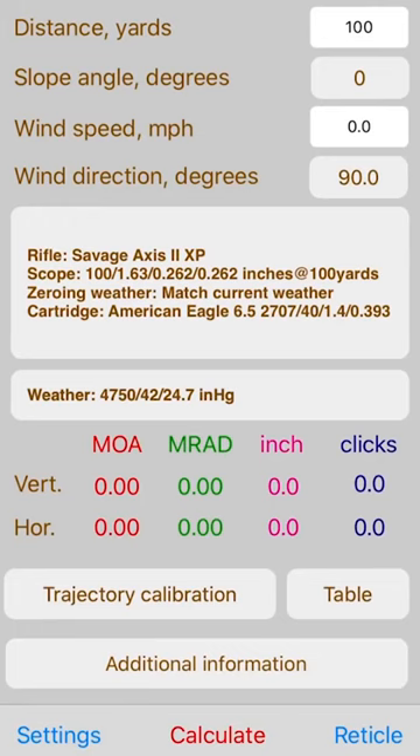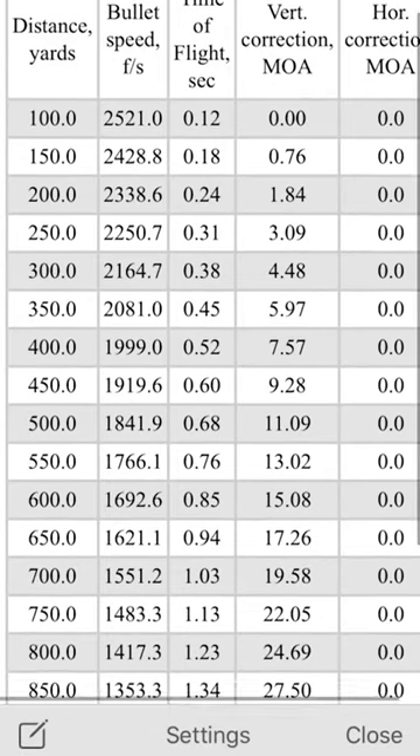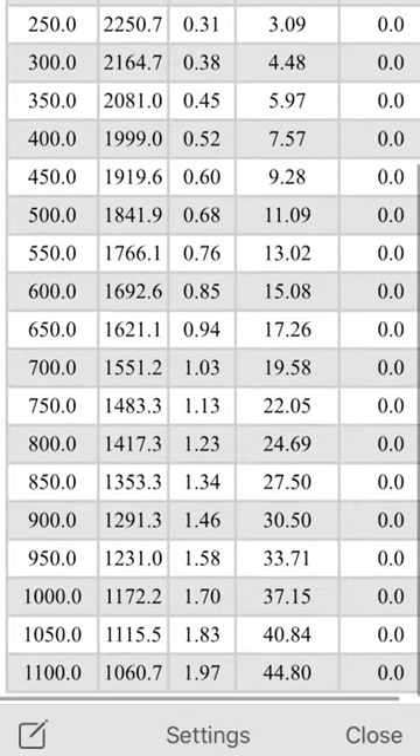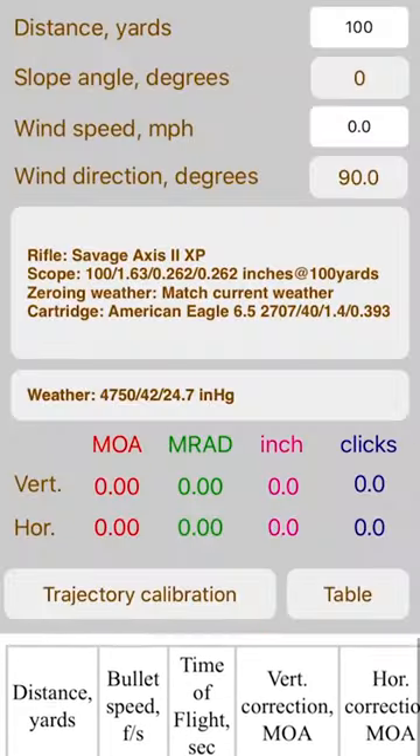even your reticle — basically everything — and let the app do the calculation for you. So it did that work for me. It told me where I needed to be in that reticle without making any actual adjustments,